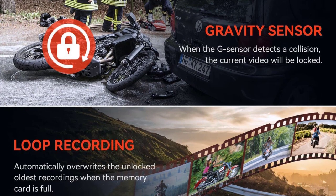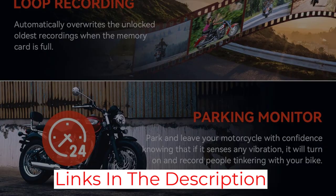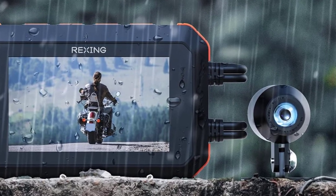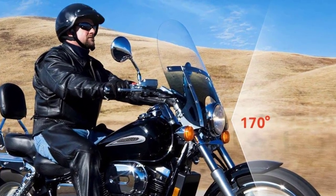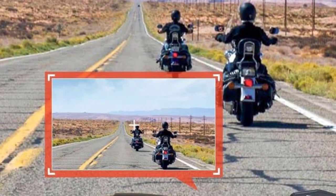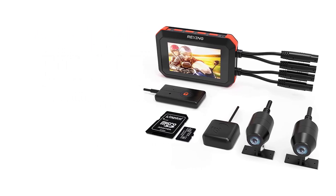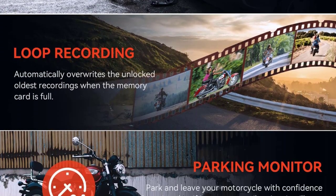Images are stored to a microSD card up to 128GB and will loop record, overwriting non-protected videos. A G-sensor will automatically save videos triggered by an impact. One of our favorite things about this camera is the focus on enhancing image quality at night. Many systems don't do well in low light, but the Rexing MTC1 does a superb job of enhancing the image for better viewability, and it even captures high-quality images in parking mode. The entire system received an IP67 rating, meaning it'll withstand dust, dirt, and low-pressure sprays of water — you won't have to worry about it failing in the rain or when cleaning your bike.